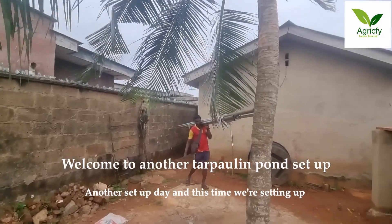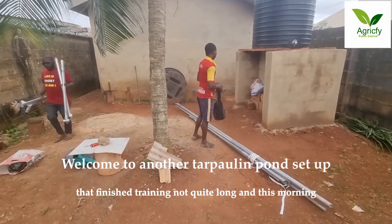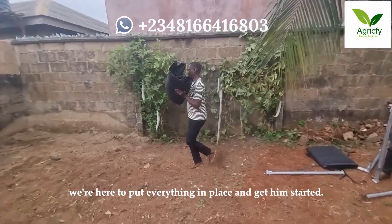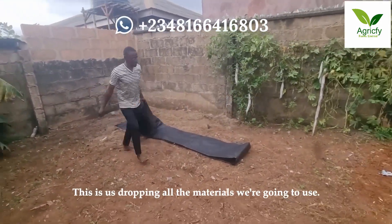Another setup day, and this time we are setting up a 2000 capacity for one of my students that finished training not quite long ago. This morning we are here to put everything in place and get him started. This is just dropping all the materials that we are going to use.